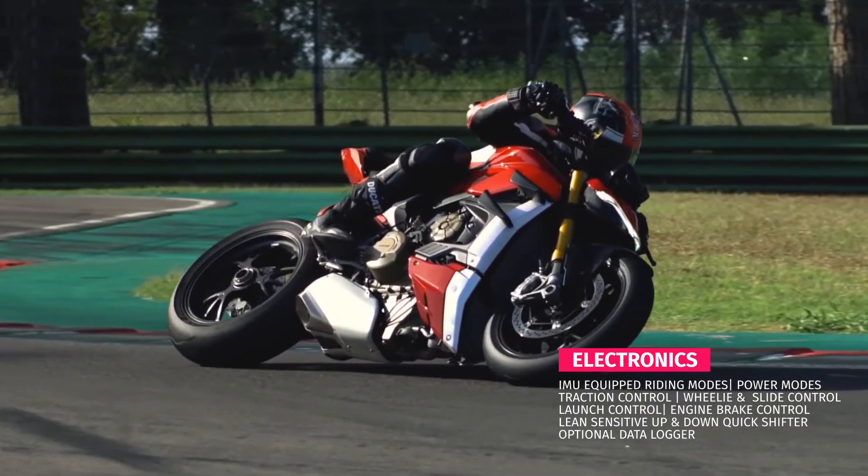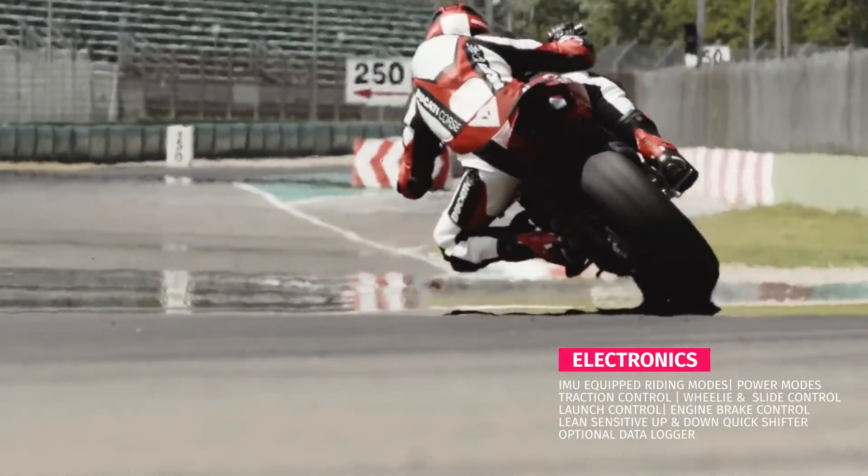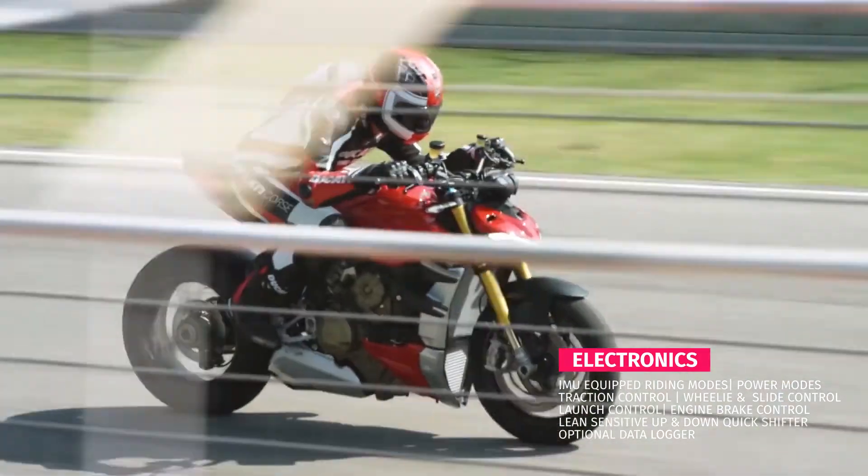This weight saving is courtesy of the forged wheels. It also gets the same 16-liter fuel tank as on the Streetfighter V4. As discussed in the last video, all the electronics from the Panigale V4 have been passed on to the Ducati Streetfighter V4 and V4 S. This means you get IMU-based riding modes, power, traction control, wheelie control, launch control, engine brake control, optional data logger, and lean-sensitive up and down quickshifter with slip-assist clutch.